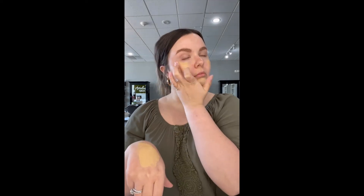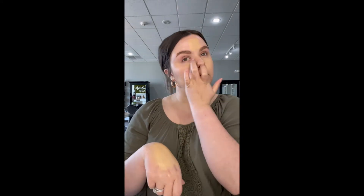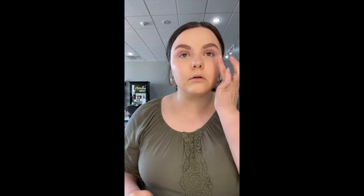The Smashbox Studio Skin hydrating foundation — if you have not tried warming it up with your fingertips and then applying it, you are totally missing out. It gives you the best finish and you still get amazing coverage. Total game changer. I love it. Setting it just a little bit with some pressed mineral veil.